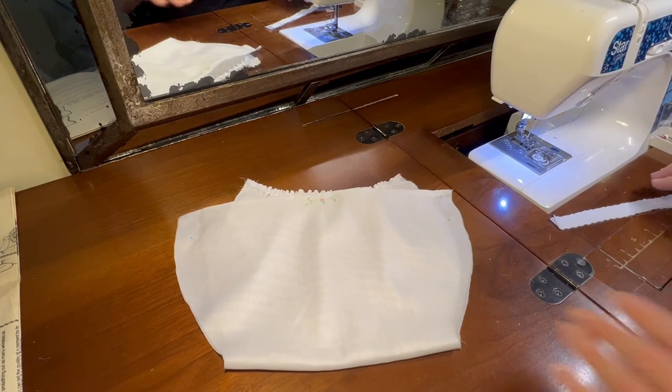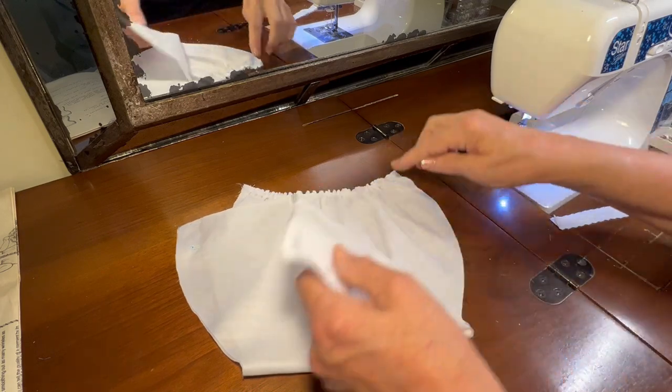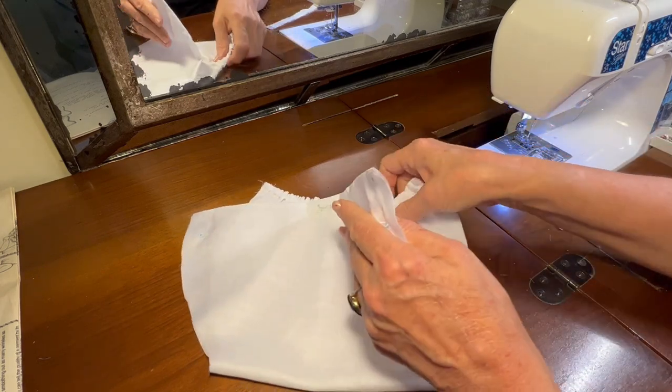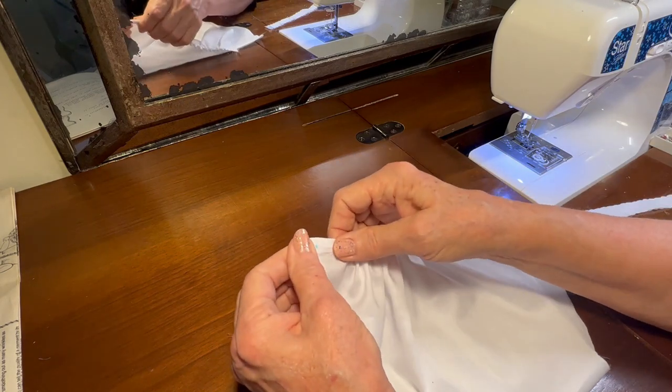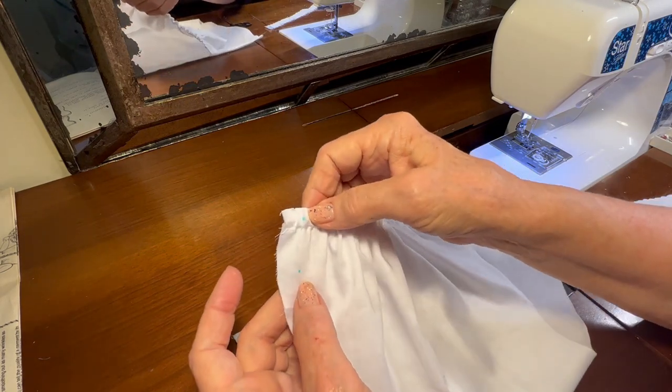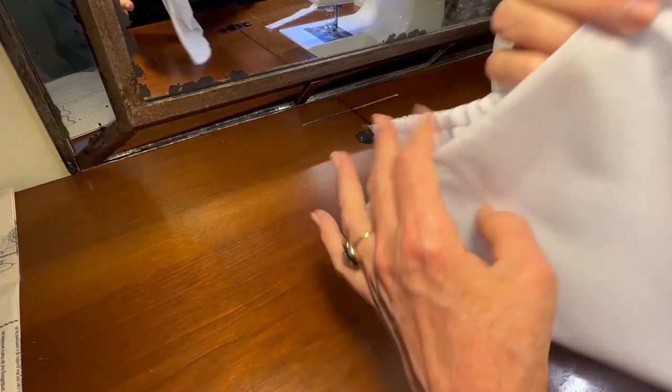Hello, welcome to Oxford Heirlooms. Today we're going to be working on preparing the lace for the leg openings. One thing I did preliminarily before doing the lace: I've gotten my pattern piece out and I marked the position of the buttons on the back of the diaper cover.